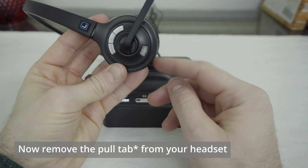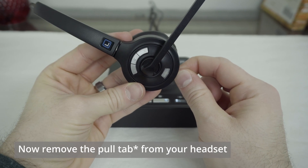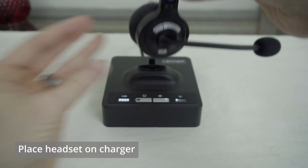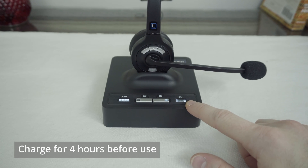Find the pull tab at the bottom of your new headset. Grab that tab and gently but firmly pull it straight out to allow the battery inside the headset to connect. Once you've done that, place the headset on its charger and look for the fourth light under the power symbol on the right to show up.